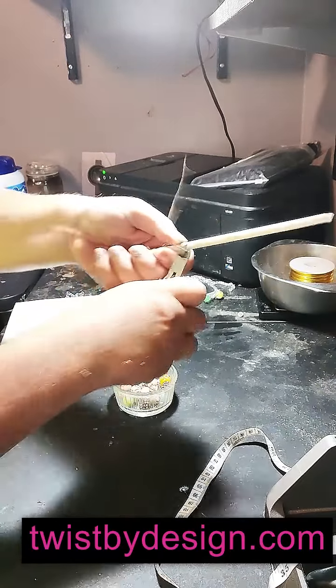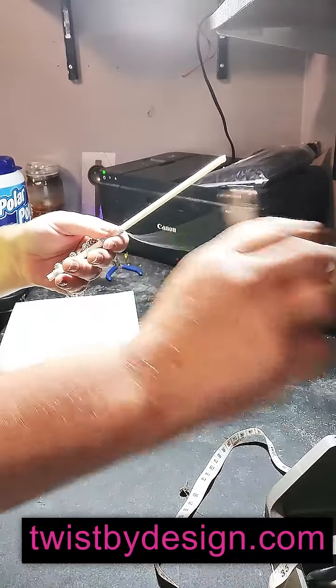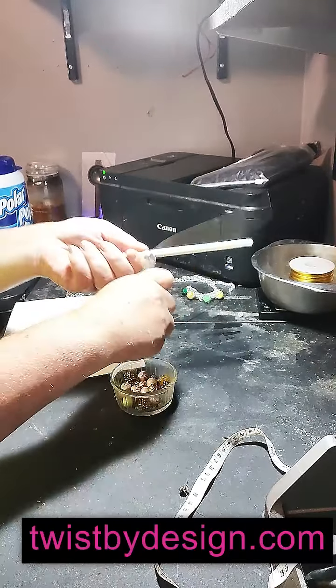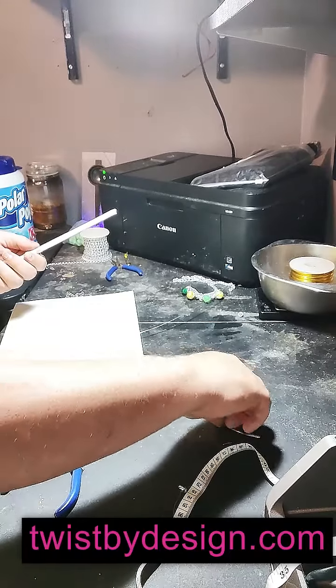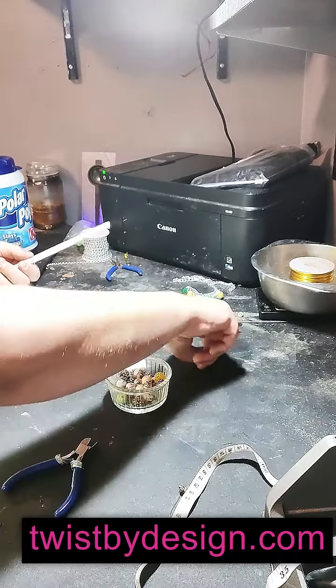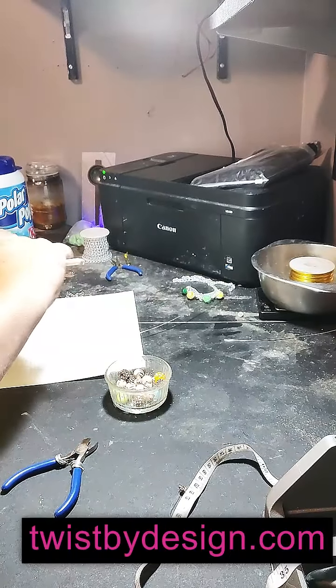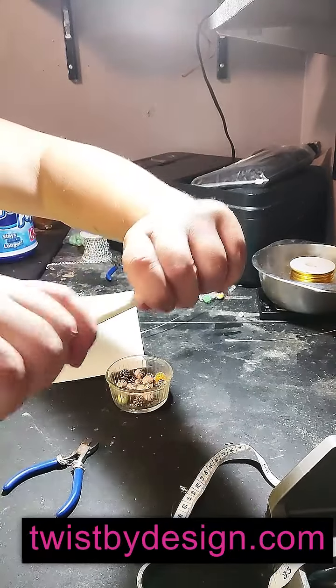We're going to snip that. See how I have plenty of extra? I can use this for another piece somewhere along the line — I don't waste that. That just goes into my little extra basket. Then I just slide, slide, slide this off my little wand.